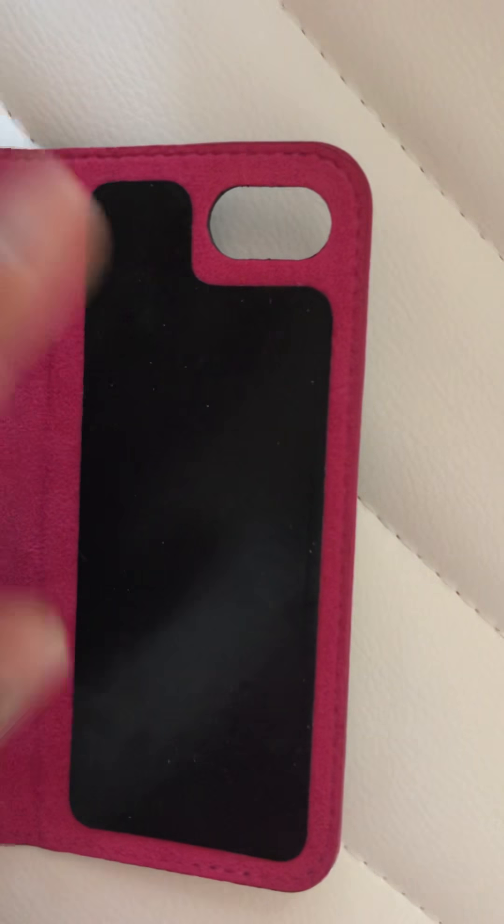If it's not sticking well, what you do is just wipe it a little bit, make it slightly wet, then dry it off and it will stick together.